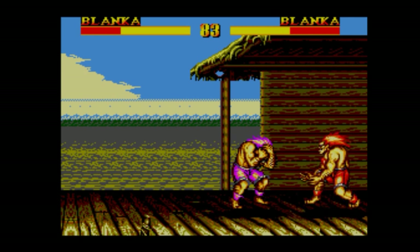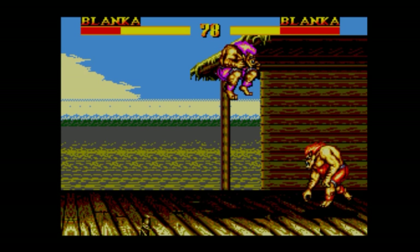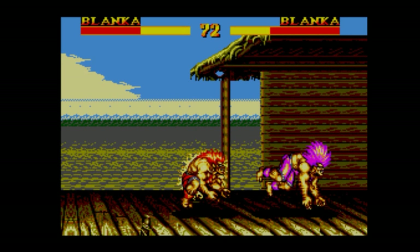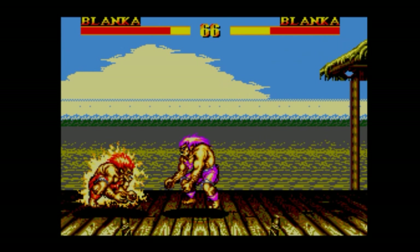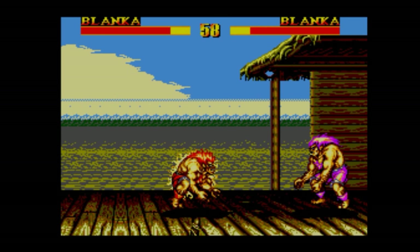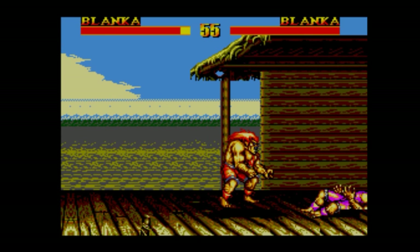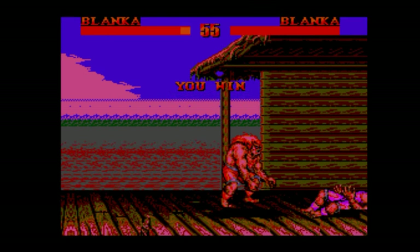I mean, if you play some of the other ports, like the Atari ST port — have you played the Atari ST port? The Atari ST port of Street Fighter 2 is something to behold! This is better than the Atari ST port by a country mile! The Spectrum version is better than the Atari ST port! And did you see the Amstrad? Someone did the Amstrad CPC demo of Street Fighter 2 recently and it looks amazing, frankly! Looks like a 16-bit one — almost equivalent to the Turbo Graphics!